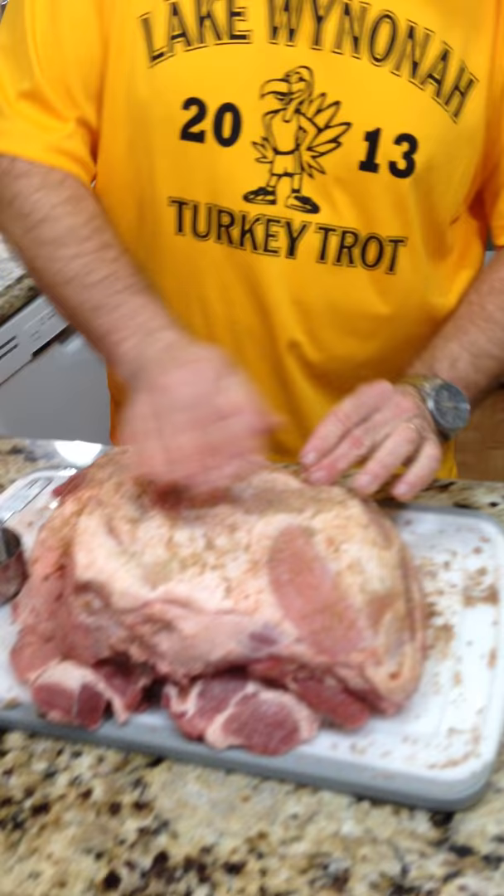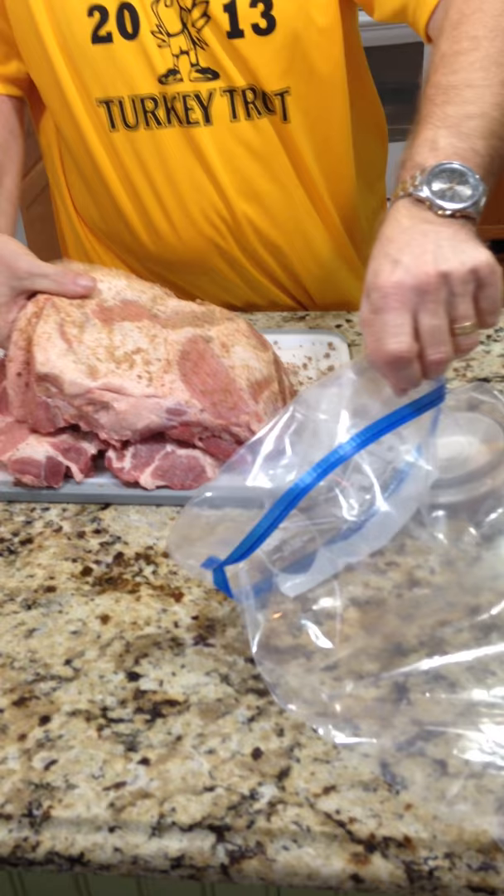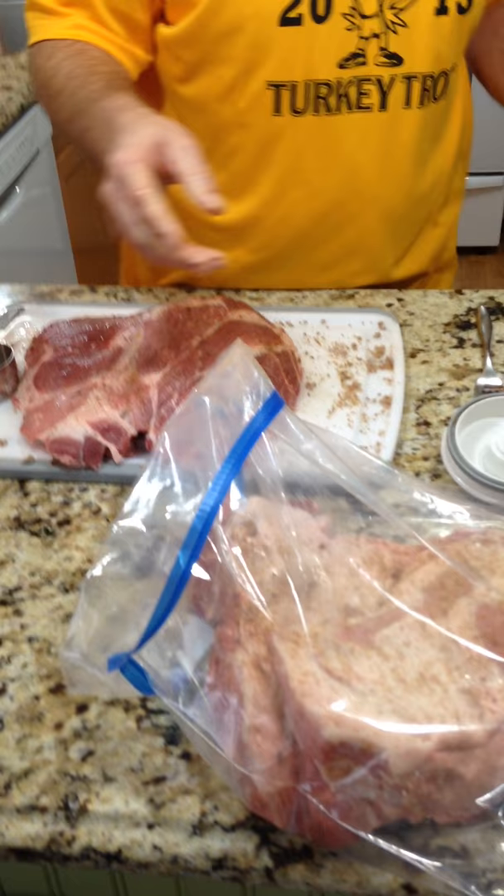What you're going to do then is get a big Ziploc bag. Best thing to do is flip the top inside out so you're not putting it down over top of the zipper, because this stuff gets in the zipper and it's a pain — you can't get it shut. So you're going to slide that in your bag, and I'm going to get the next batch going with the other piece.